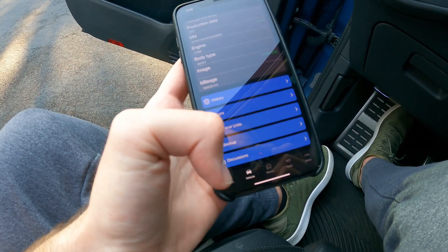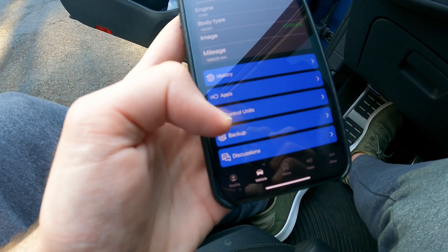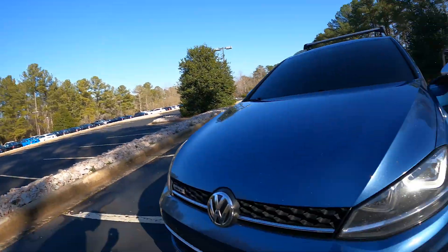Let's go back to the OBD-11 app and specifically to these blue buttons, one of which says 'control units.' The other thing OBD-11 allows you to do, specifically with the pro version, is adaptions and long coding. This lets you access and change other parameters that you can't do from the one-touch apps. The adaptions are how I was able to do two of the biggest things I did with OBD-11.